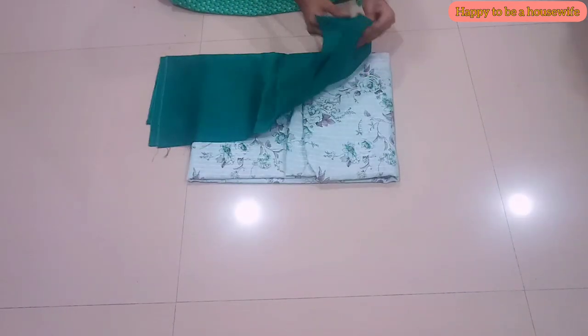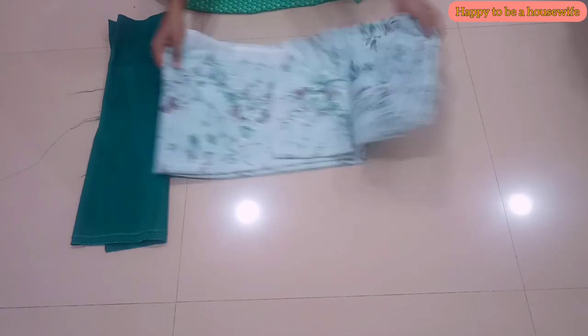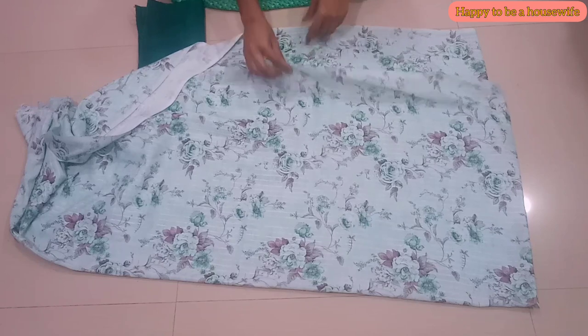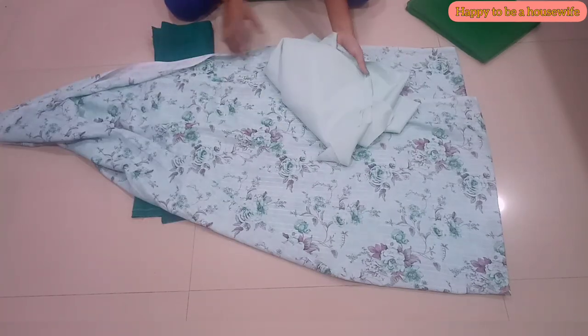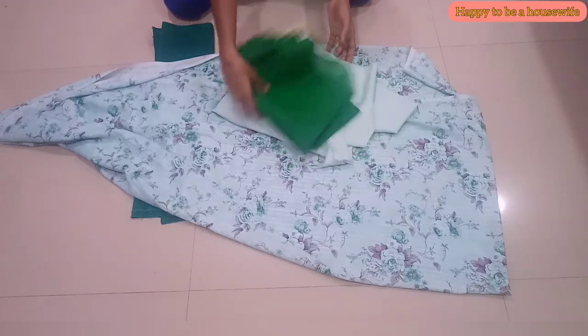I am using an umbrella frock. I am using a skirt piece and a skirt piece. I am using a bottle green shade with a plain material. I am using a floral print with a rayon type of material. I am using a uniform color material and a lining piece for the skirt.